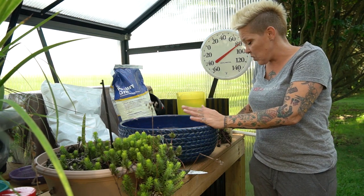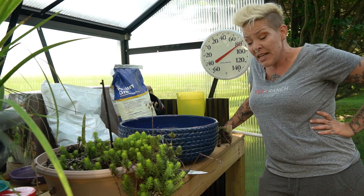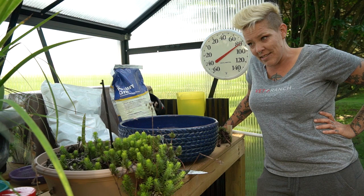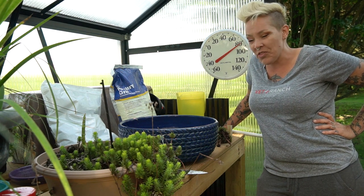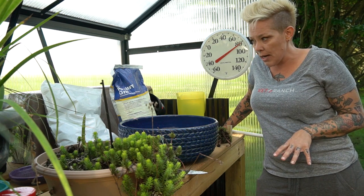The inspiration for this came from my hens and chicks, which are known as Sempervivum. What Sempervivum means is literally 'live forever.' I thought that had a kind of nice double meaning. I'm going to start today by making up some of my potting mix.